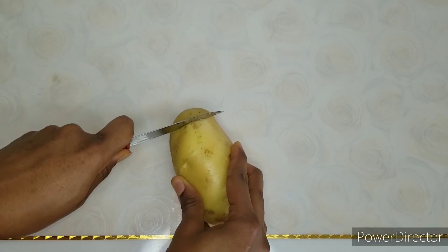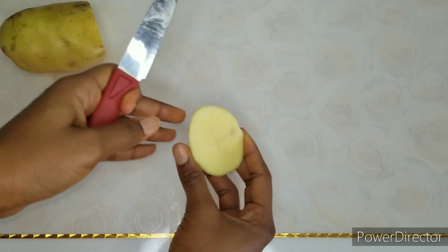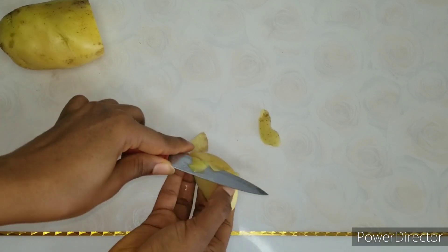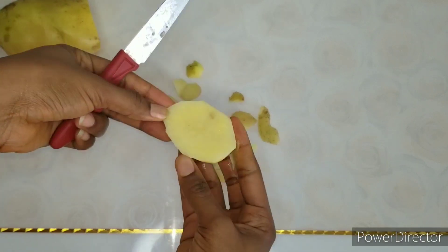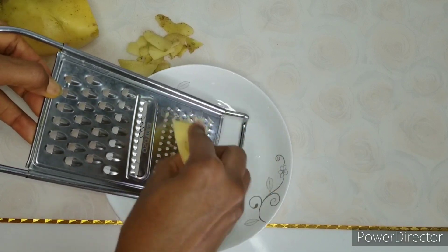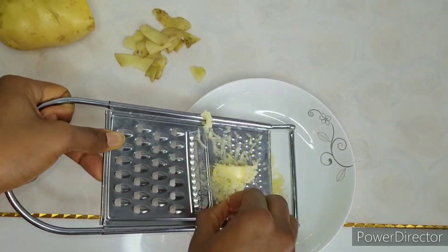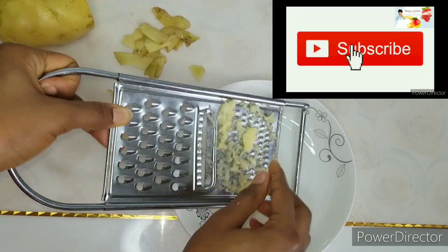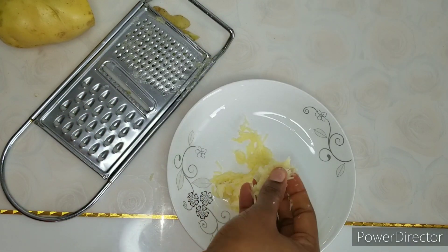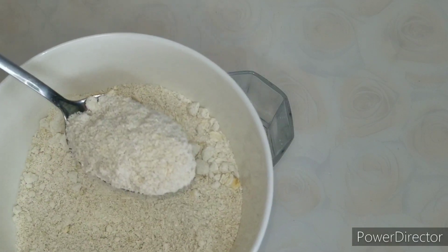Next is a potato — not sweet potato, just Irish potato. Potatoes contain natural whitening agent properties that help to lighten the darker parts of our bodies. You can also use it on your face for acne and pigmentation. Go ahead and grate it into smaller pieces so it can combine well with the other ingredients. Potato also has an exfoliating job apart from cleansing.